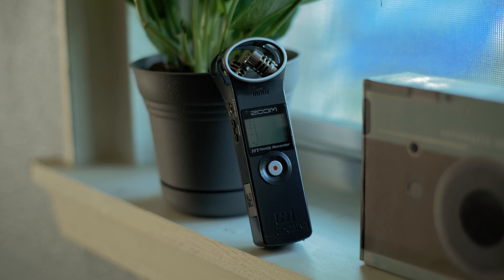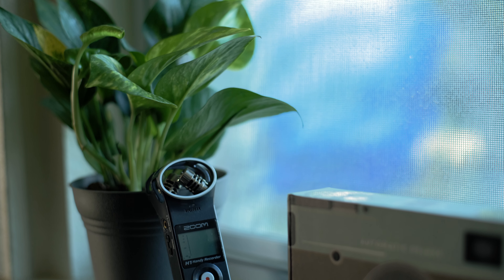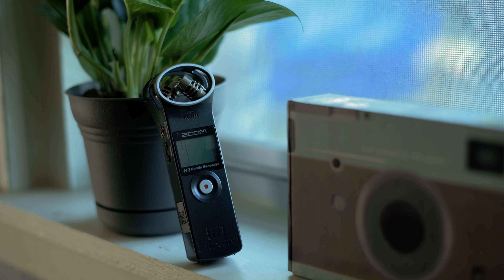I came across the Zoom H1. The Zoom H1 is a pretty old audio recorder — just bare bones basic as you can get. Luckily, one of my friends had one for sale, just sitting in his closet, and I bought it off of him. So the audio you're listening to right now is actually the Rode Video Micro connected to the H1.